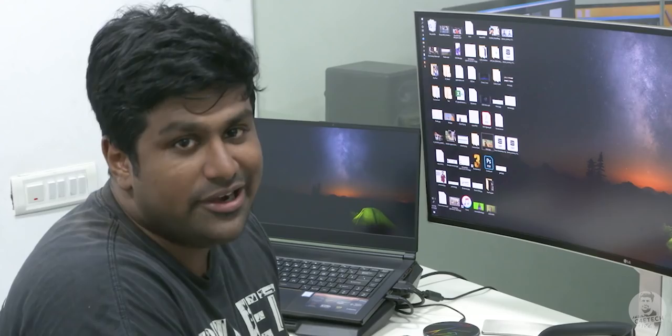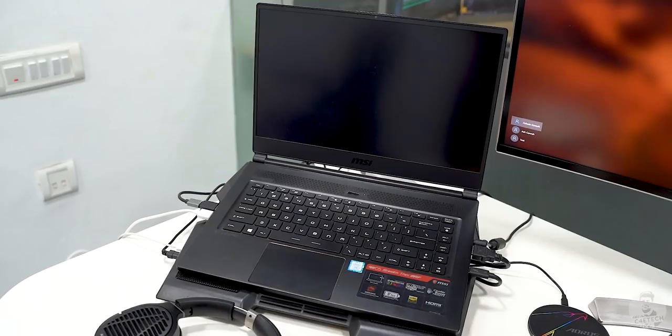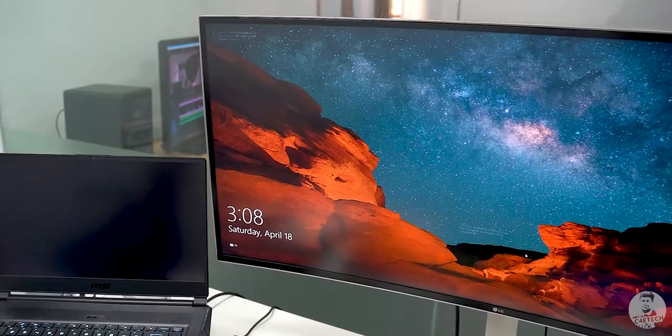Hey guys, so this is my primary desk and my setup. I'm currently editing off a GS65 Stealth — the previous generation, the 8th Gen i7. It's got a 1070 Max-Q. This is a 38-inch wide HD, 75Hz lockable LG monitor. That's the primary monitor I use.